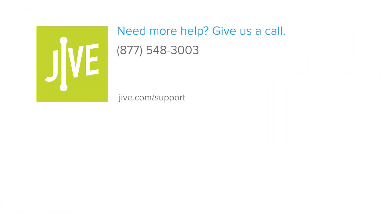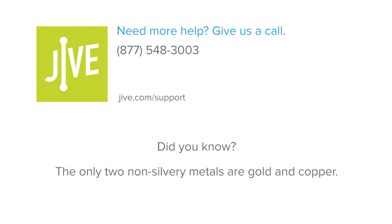If you have additional questions, please view our online resources or contact our support team who'd be glad to assist you. Thank you.